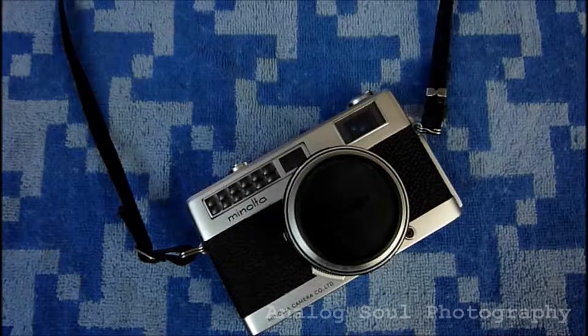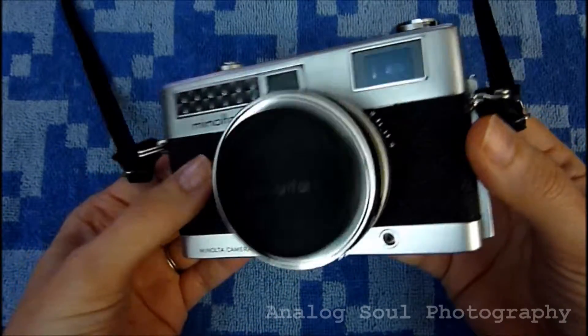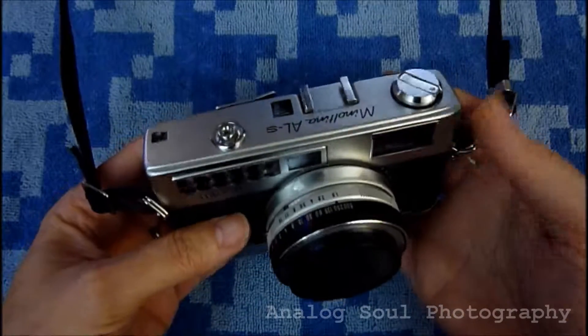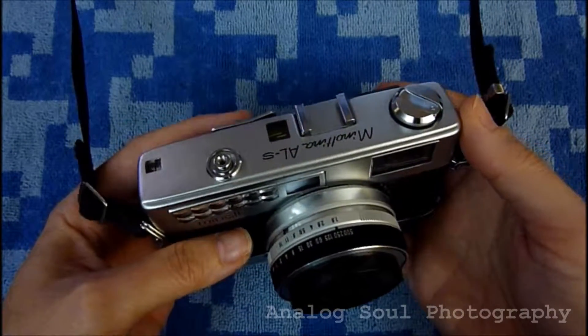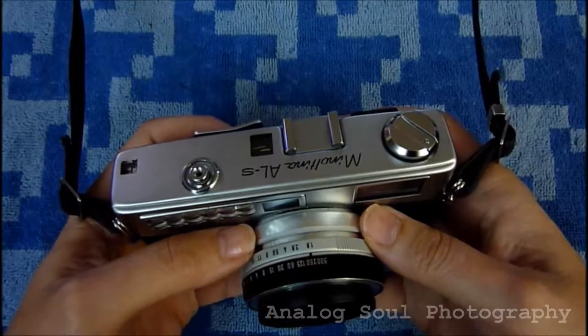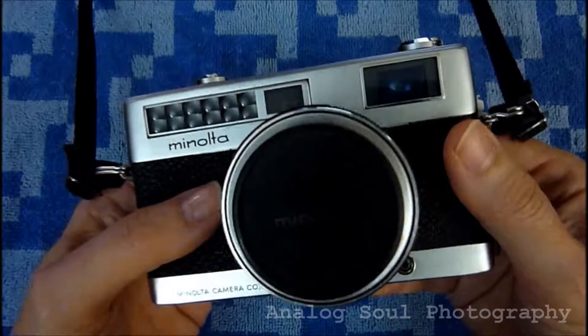Hello. Today I'm showing off my cute little Minolta Minoltina ALS. It's a rangefinder camera made by Minolta in the 1960s. I believe it would have been a precursor to the Hi-Matic line — the world-renowned Hi-Matics.